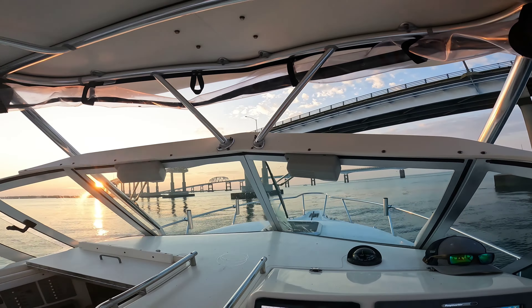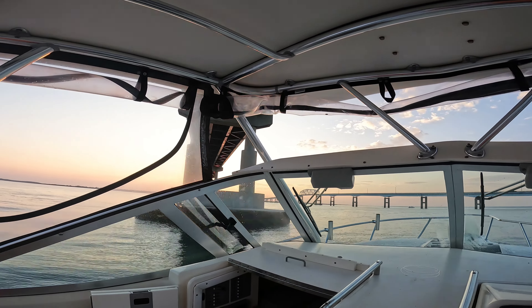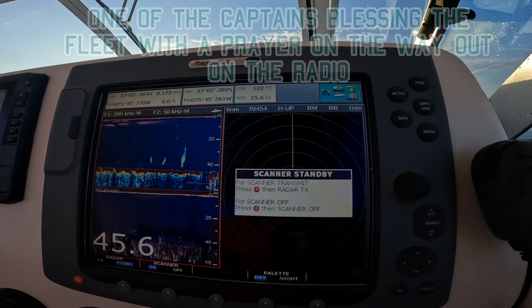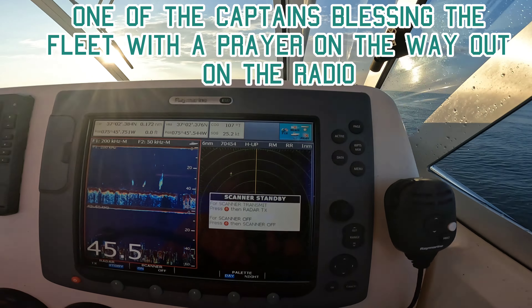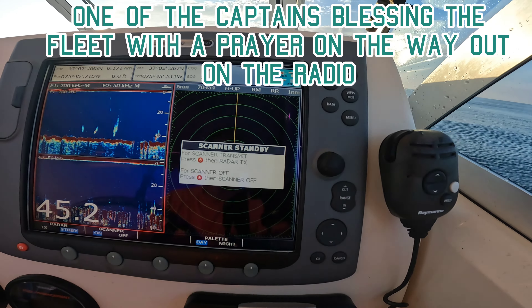It's about 6:15 and we're coming up on the high rise, making good time. Beautiful calm seas out here this morning.